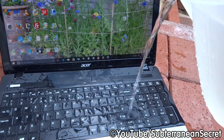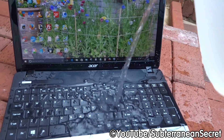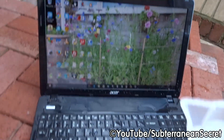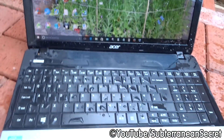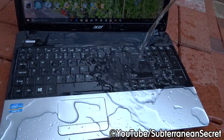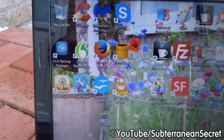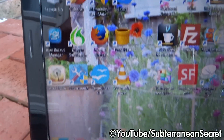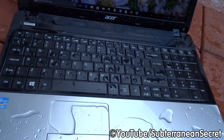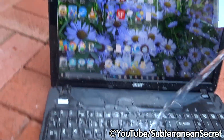It's still working, screen's still on. Pouring more water on it. That's quite a bit of water there — still working, screen's still on. Oh no, all the icons just went massive! They were normal size and now they've all separated — so we've hit some problems.